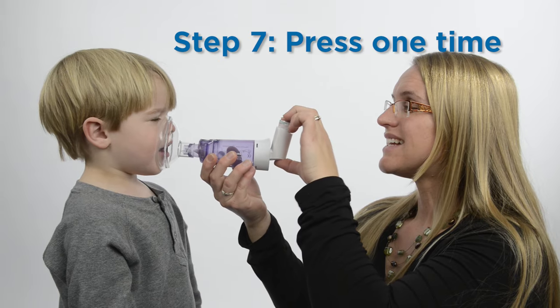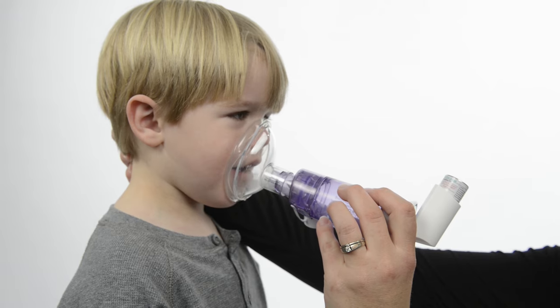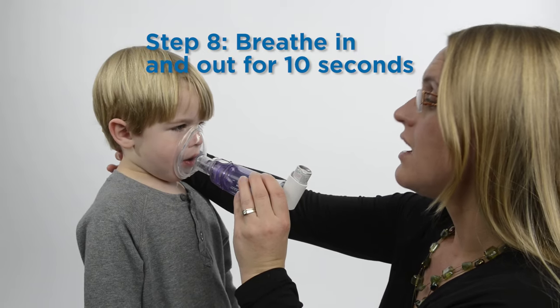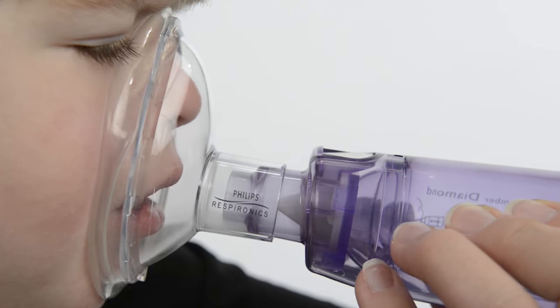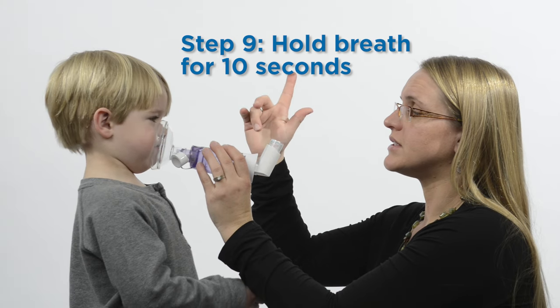Press the top of the MDI so it sprays into the chamber — only press one time. After spraying the MDI into the valved holding chamber, breathe in and out for 10 seconds. You can watch the valve move in and out to make sure your child is breathing in the medicine. If possible, have your child hold his or her breath for 10 seconds, then breathe out normally.